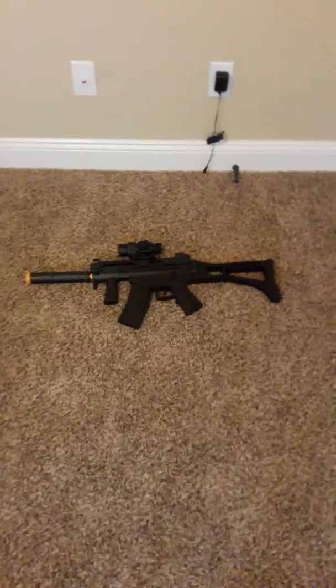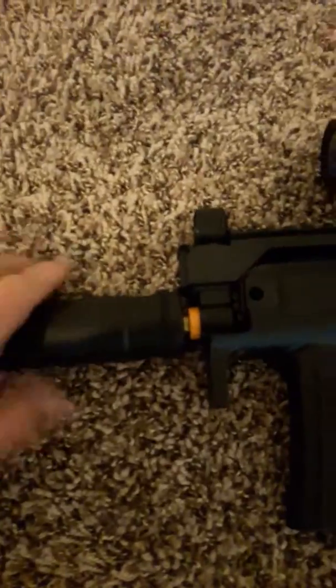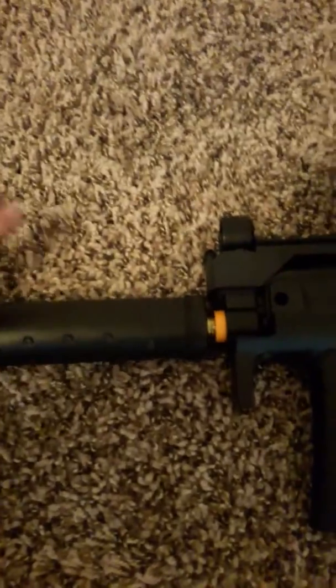So it comes in three parts. You got the silencer, so that comes apart, and then you have the back side, which just slides off.